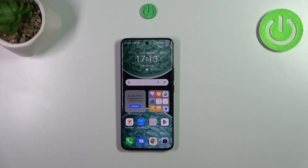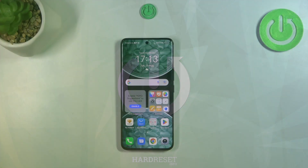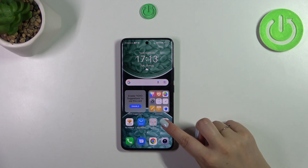Hi everyone, in front of me I've got the Honor 90, and let me share with you how to update the apps on this device. First, make sure that you've got an internet connection, and then simply tap on Play Store.